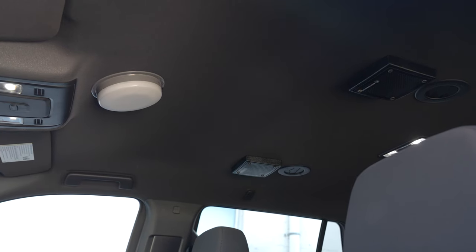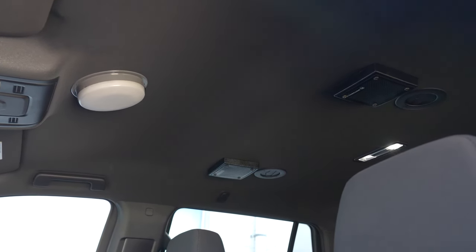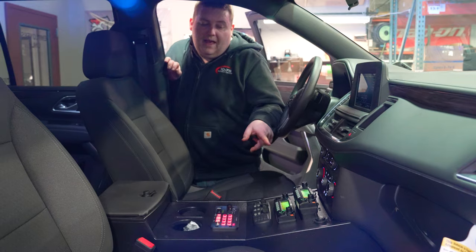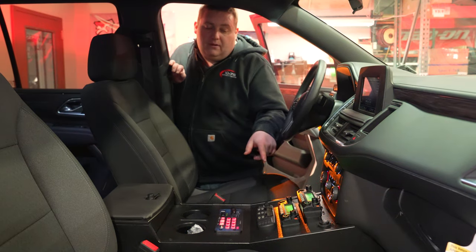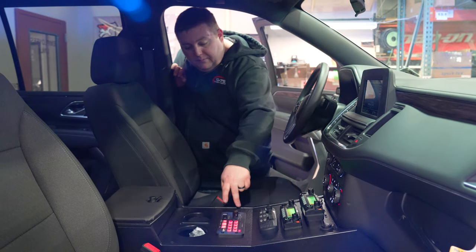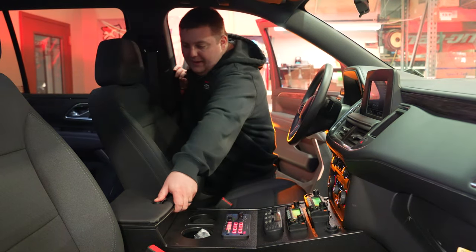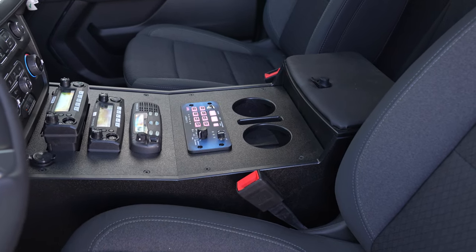Taking a look at the front area, speakers are recessed up into the headliner. In the front console, custom cut, we've got our radios, our Blueprint controller, cup holders with a cell phone pocket, and our raised padded armrest.